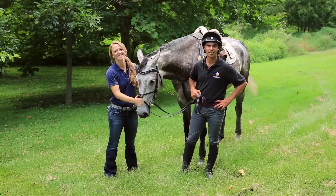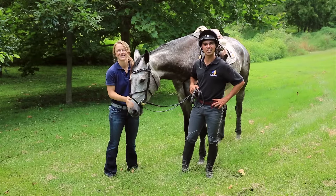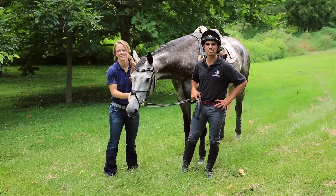Thanks for tuning in. Hopefully you got some exercises on how to improve your horse's top line. Until next time, see ya.